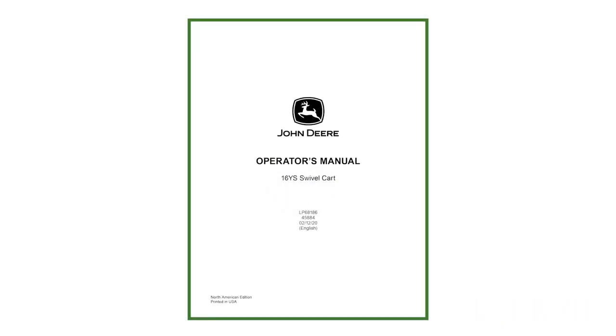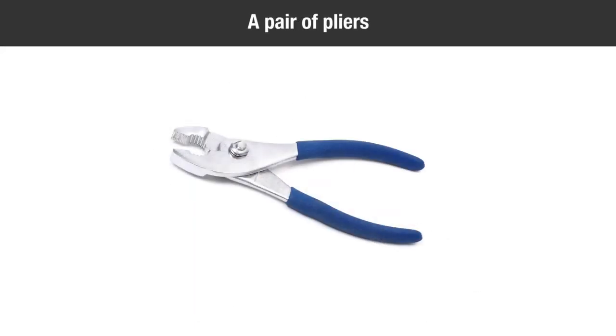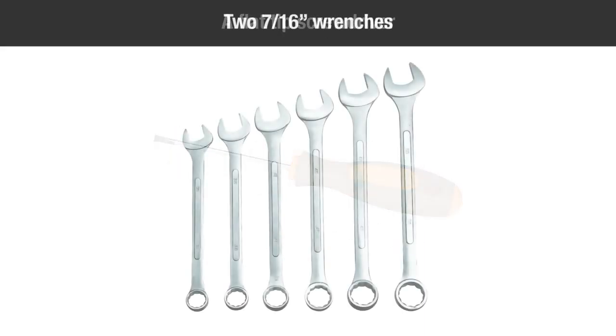You will also need the following tools to complete the assembly: a hammer, a pair of pliers, a flathead screwdriver, 2 7/16-inch wrenches, 2 1/4-inch wrenches, and 2 3/4-inch wrenches.